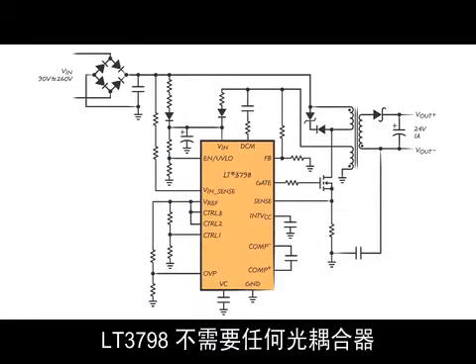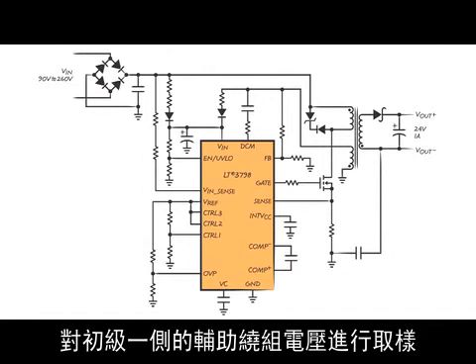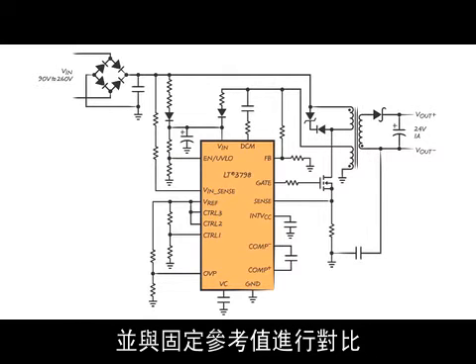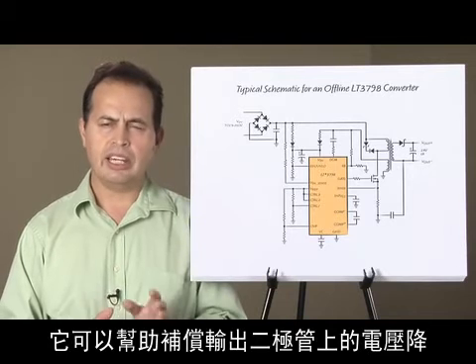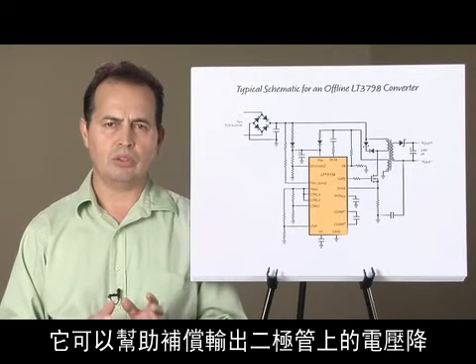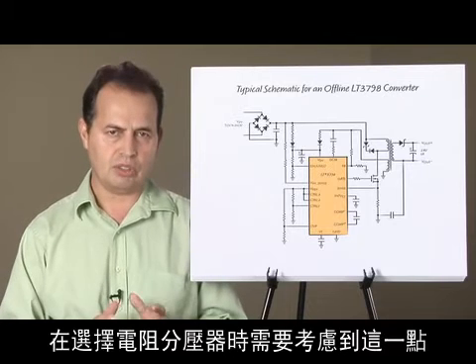The LT3798 requires no optocoupler. To regulate the output, it samples the auxiliary winding voltage on the primary side with a resistor divider and compares it to a fixed reference. The feedback includes an internal current source that helps compensate for output diode drops, and this needs to be accounted for when selecting the resistor divider.